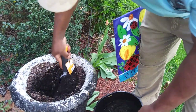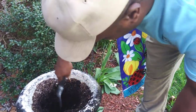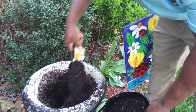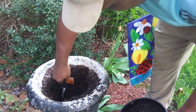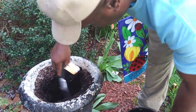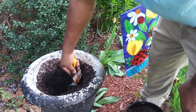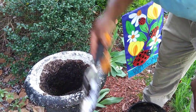These ferns are drought tolerant, shade-loving plants. They have a nice texture and color, and add a tropical feel to your landscape, your garden, or your pots.